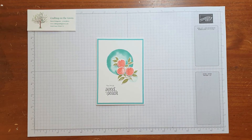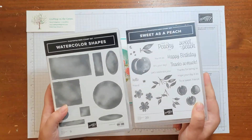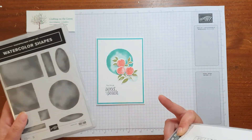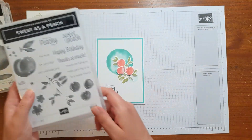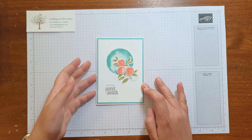Hi everybody, it's Dawn from Crafting on the Green. I hope you're well. Today I wanted to show you how to make this really cute card using Sweet as a Peach and Watercolour Shapes. If you don't have Watercolour Shapes I recommend it because it's great for doing a nice background. And Sweet as a Peach is just a really fun stamp set which also comes with dies. I thought I'd show you how to make this nice quick card using both of those.